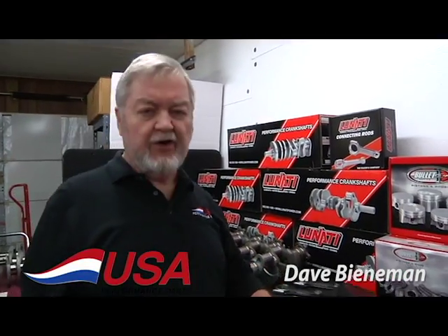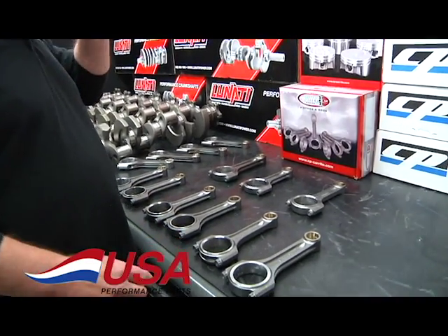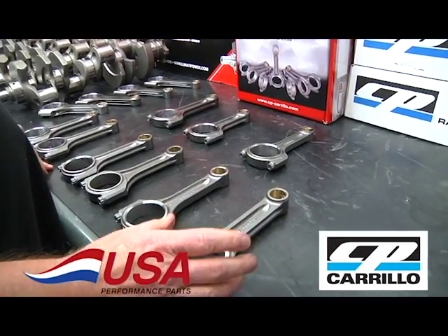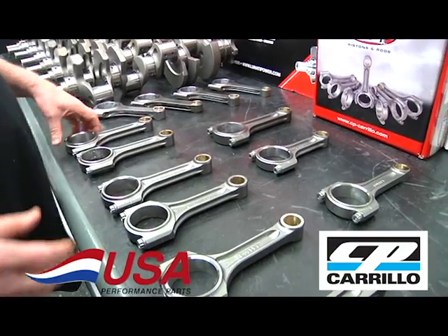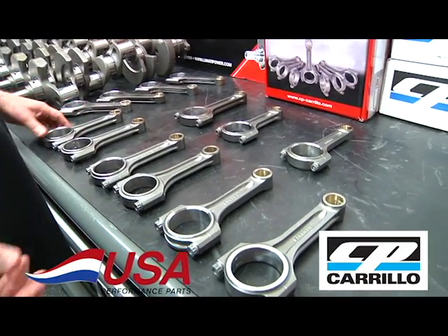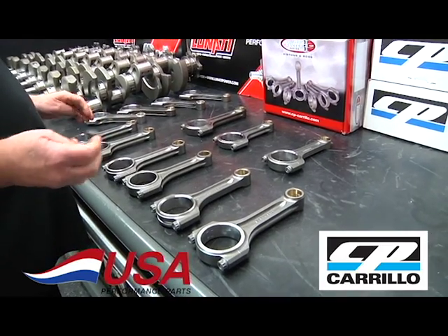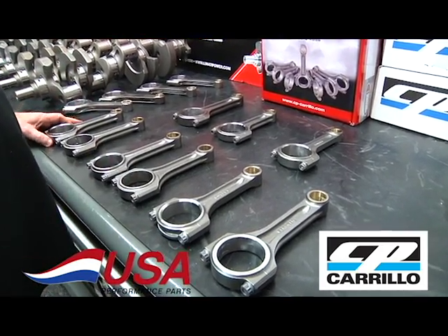This is Dave at USA Performance Parts, for all you guys interested in USA American-made rods. This is the new CP Carrillo I-beam rod — it's their bullet rod. These are all made from 4330 high-grade steel, which is much better than the 4340 that most everybody uses for rods.